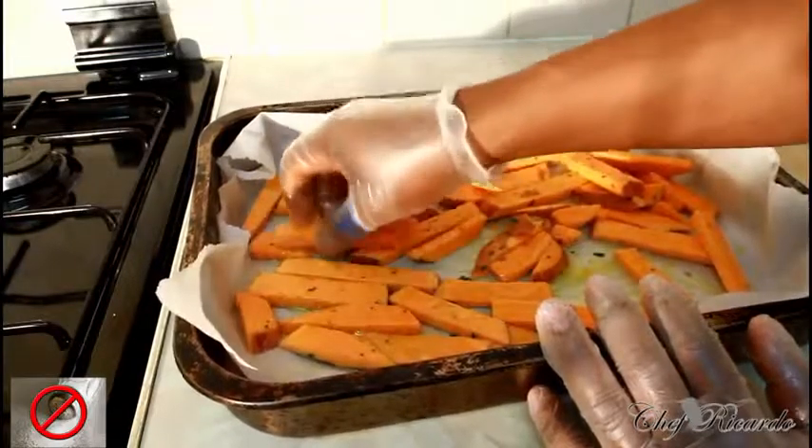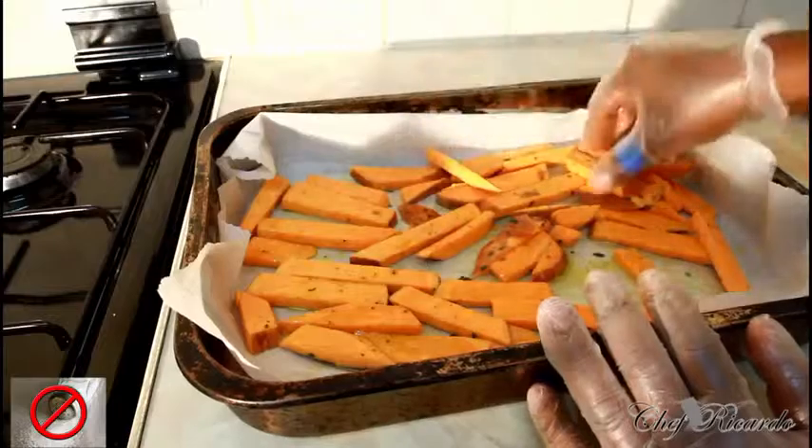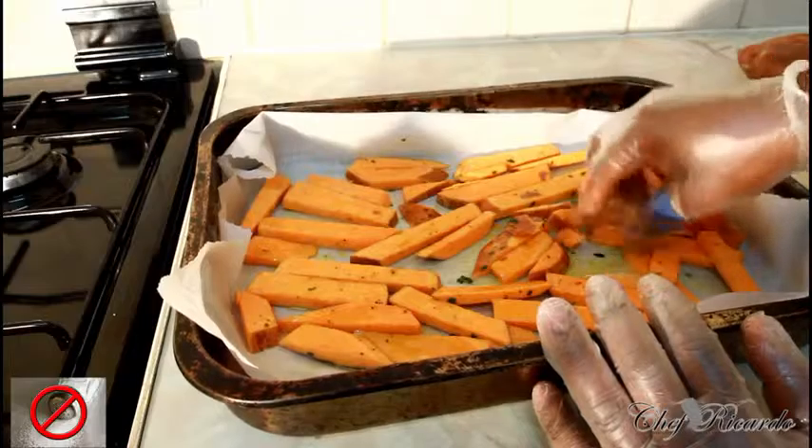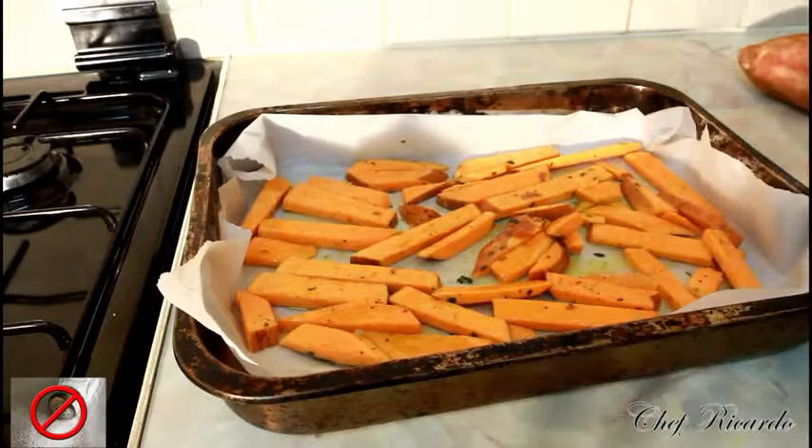Put this in the oven for 30 minutes at a high temperature. If you're using a different oven, 175 or 180 degrees is good for 30 minutes. Enjoy the recipe and subscribe to the channel — this is sweet potato chips in the oven with rosemary.